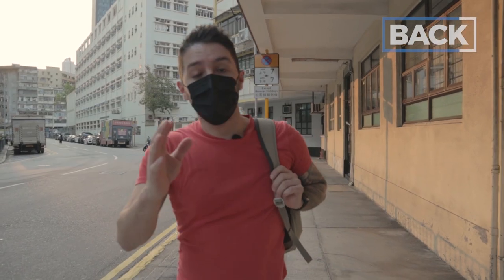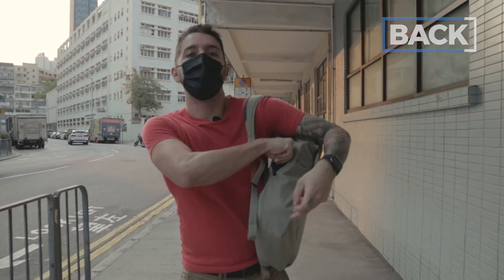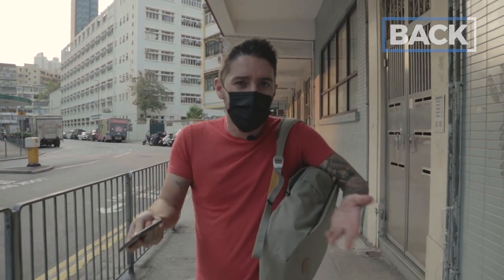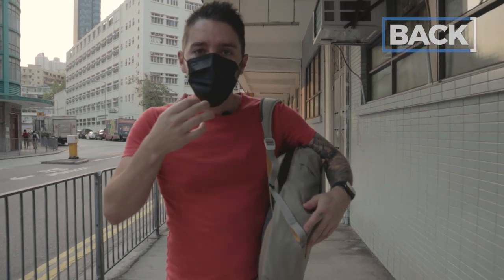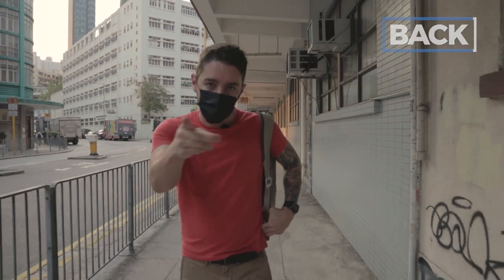Ever since starting this channel I've grown increasingly obsessed with side pockets. Aaron in the field, why? Well, it's a really easy answer — look at this. One, I need my cell phone. Two, I open the pocket. Three, my cell phone is right here. Side pockets are great because you can access things without ever having to take off your backpack. Nailed it — couldn't have said it better myself.